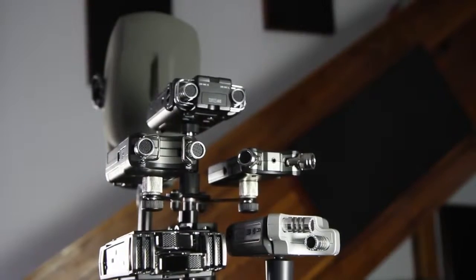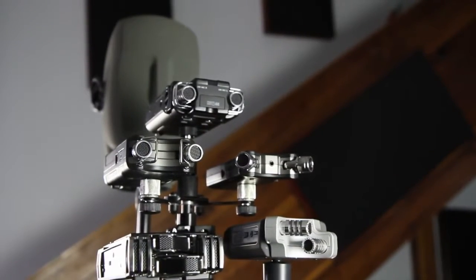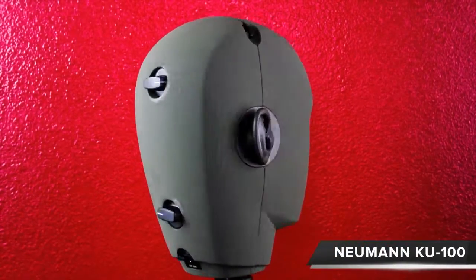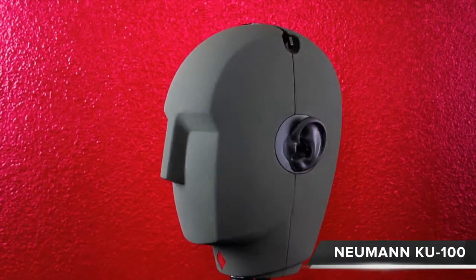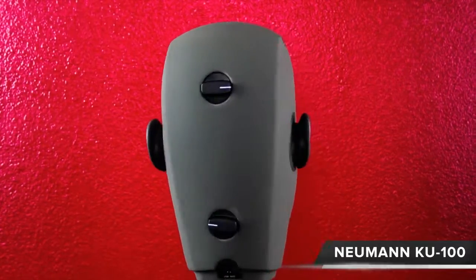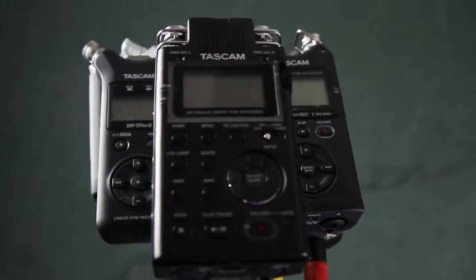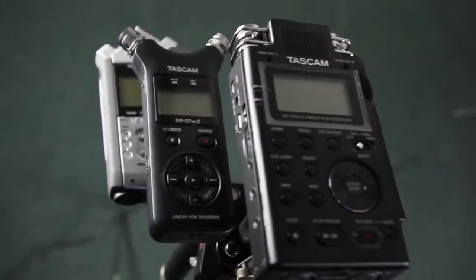For reference, we've added the Neumann Ku100, also known as Fritz, to the mic array. Fritz is a dummy head microphone that listens the same way as a human head. The idea is to put you in the room right where the microphone is positioned. Our demo will start with Fritz so you can get an idea of what the room sounds like, and then we'll move on to our mobile devices so we can compare how each recorder performs in a live environment.